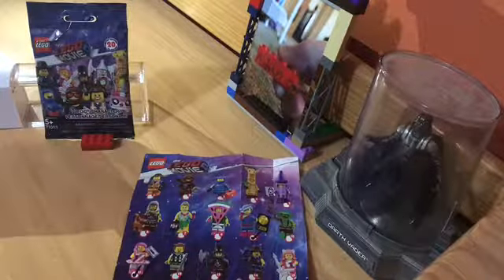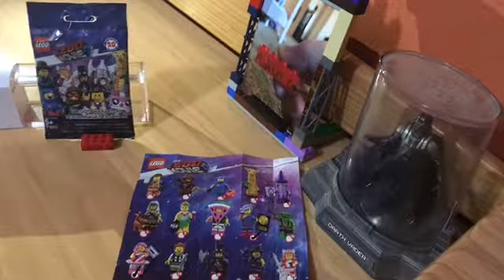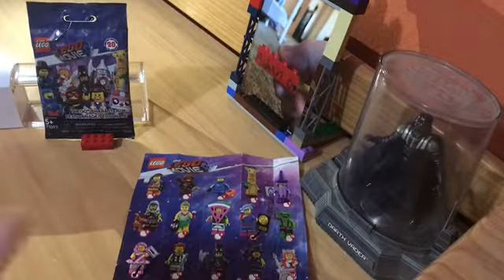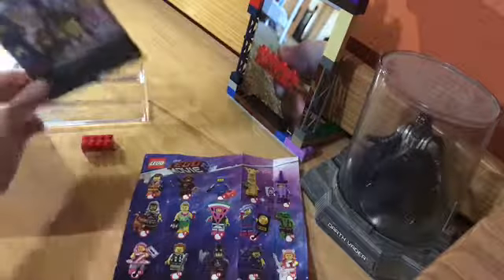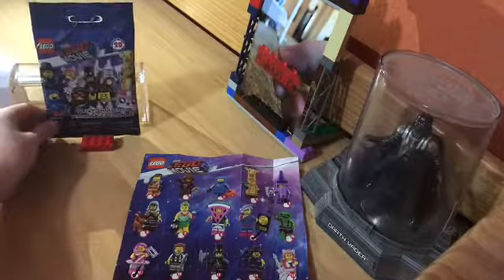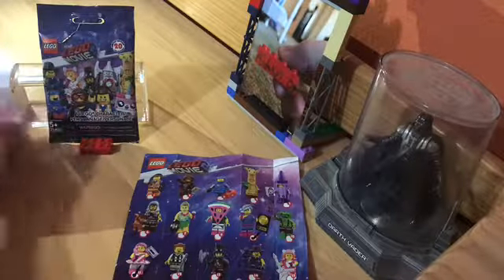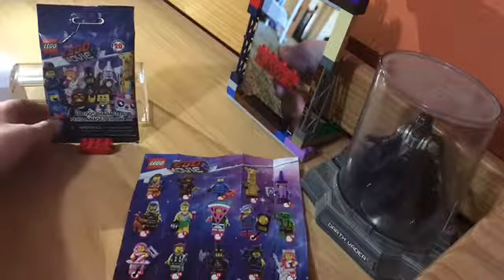I actually got these on Sunday but I didn't make a video because it was kind of late. I got four LEGO Movie 2 mystery packs from Amazon. I said I was going to get two but I ended up getting four — because why not.